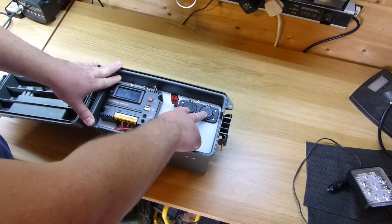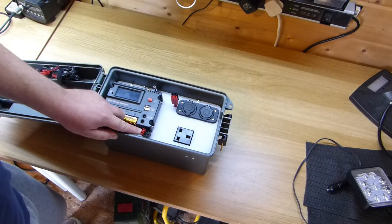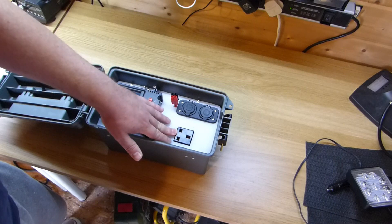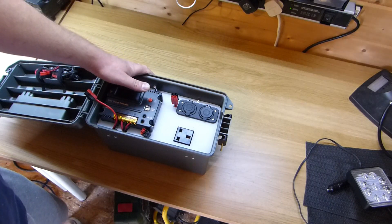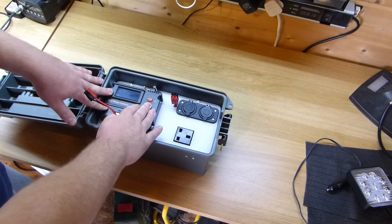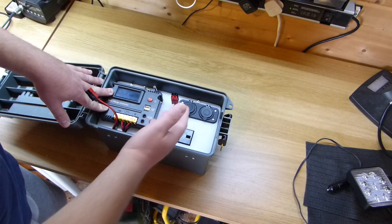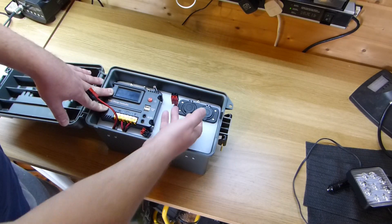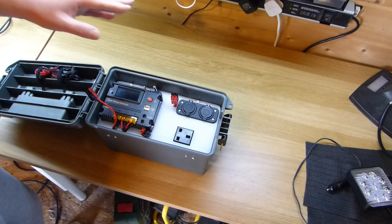It's kind of divided into three sections. We've got a 12 volt output controlled from the controller, a permanent 12 volt supply in the form of Anderson power poles which goes directly to the battery bypassing the controller altogether, and then the 240 volt side of things. I believe this inverter gives up to 10 amps at 12 volts, which should be sufficient — a portable fridge is only around three and a half to four amps, and portable charging via cigarette lighter adapters is less than that, so 10 amps should be fine.